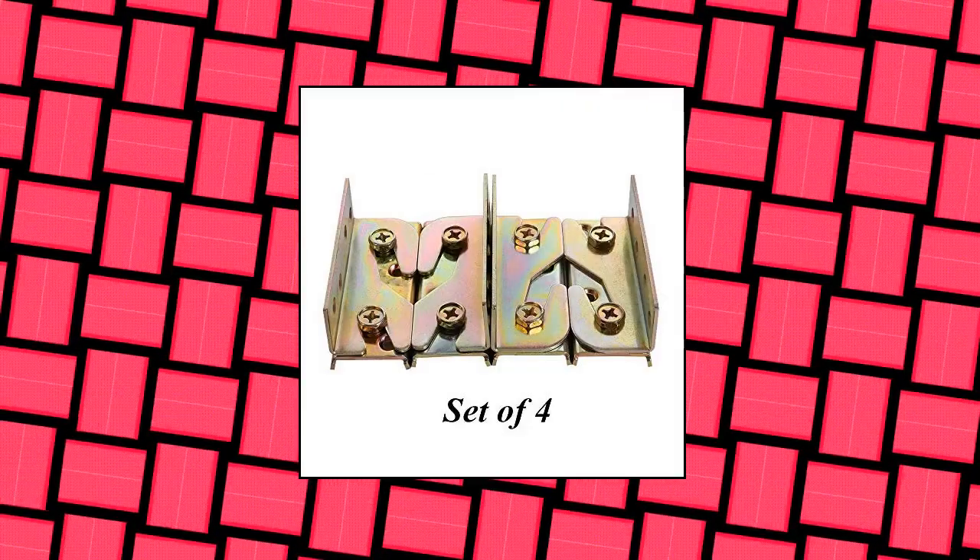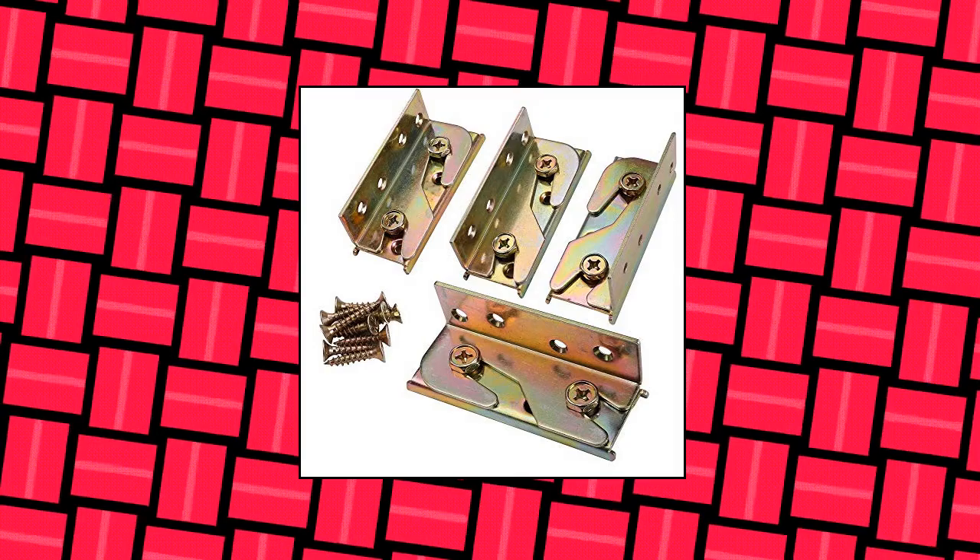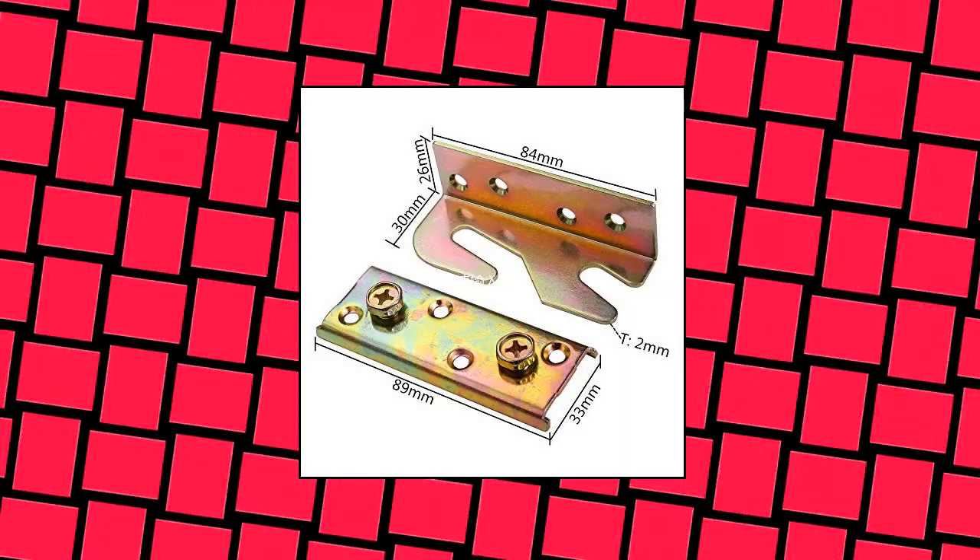Cassin bed rail brackets — widely used for wooden bed frames, bed rails, headboards, footboards, bunk bed ladders, and other wooden furniture. High quality, made of heavy-duty galvanized steel — sturdy and durable. Simple to install: there is no need to do mortise, install directly. Very convenient.